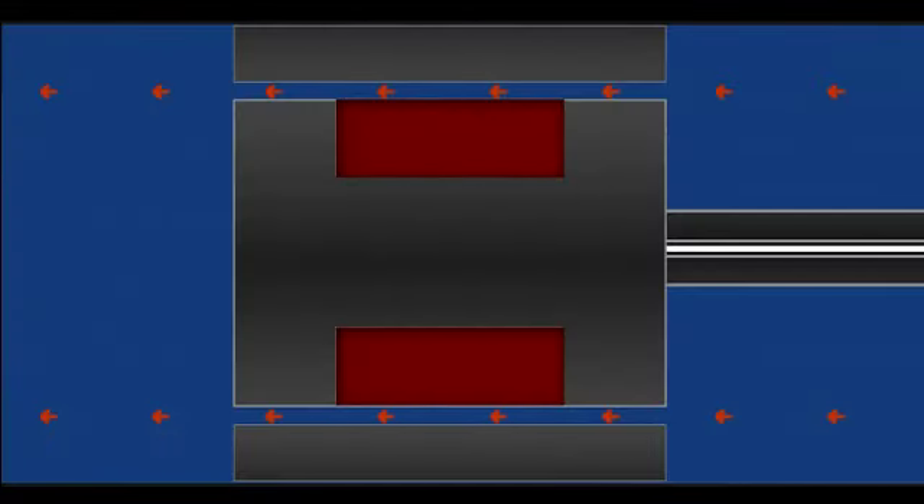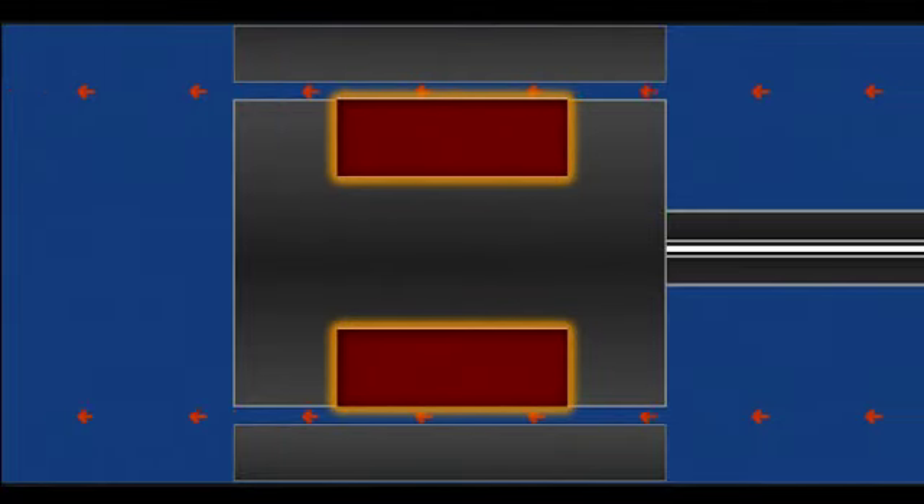The resistance created as the fluid passes through this opening helps control the wheels to minimize, or damp, body motion. What makes the MDX Active Dampers different is that iron particles are mixed in with the damper fluid, and electromagnets surround the opening.